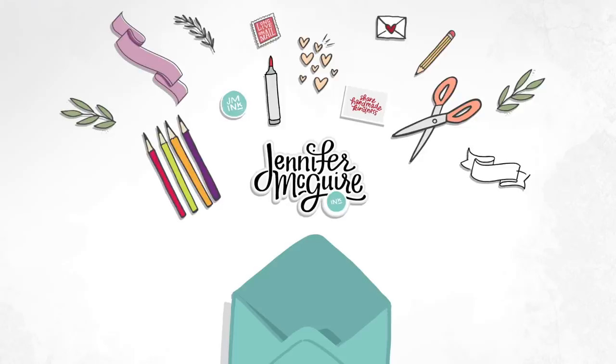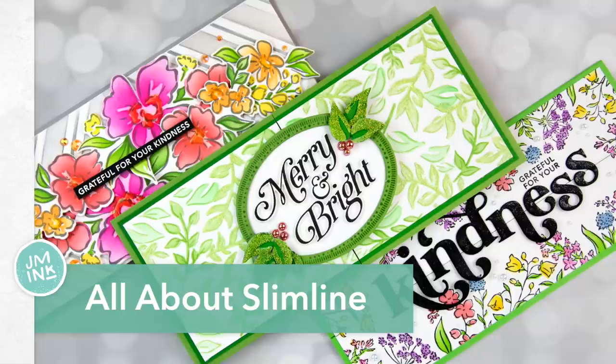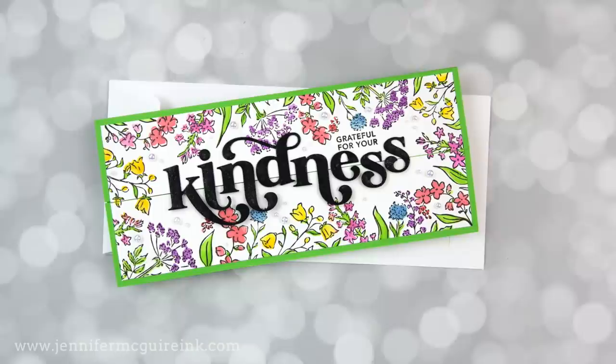Hello and welcome, it's Jennifer, and today I have a video for you all about slimline cards. Slimline cards are very popular right now. They are the long and narrow card size, and there are many unique things that you can do with this card size, and I'll share some of those with you today.